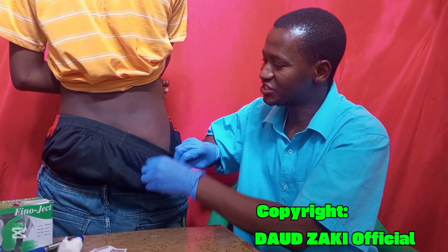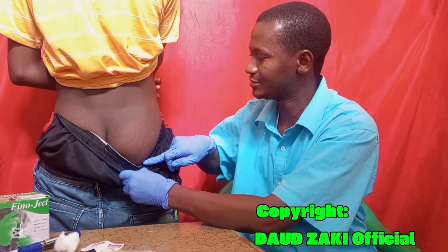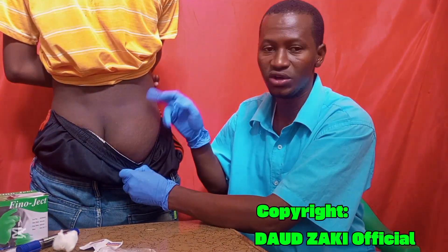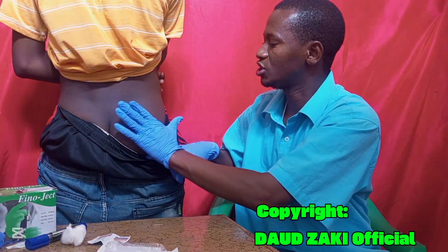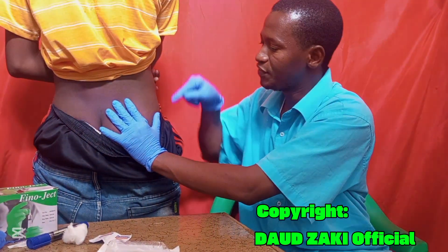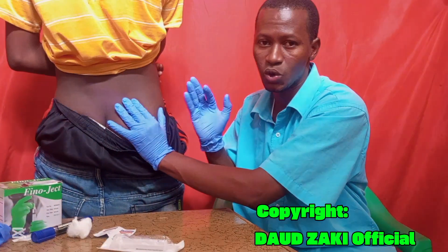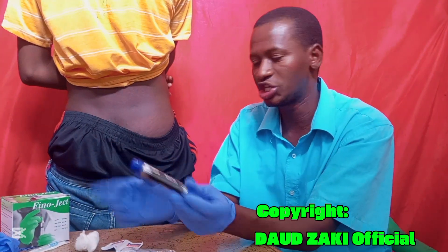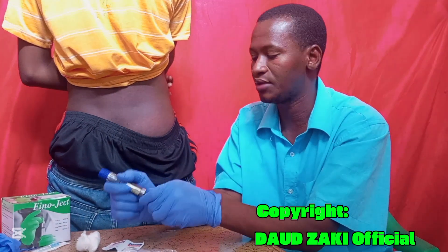Looking at the structure of the gluteal muscle, here is the iliac crest and here we have the greater trochanter. You can use the Z-track method, draw an imaginary horizontal and vertical line, or place your fingers on the injection site. Grasp the skin, insert the needle deep at a 90-degree angle, then administer the drug safely. Watch carefully as I locate the injection sites.